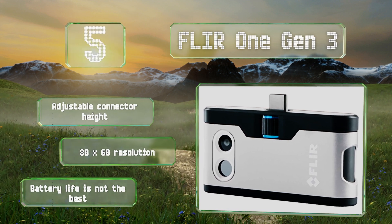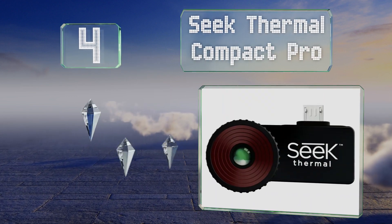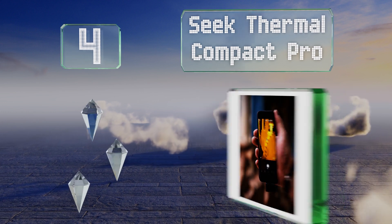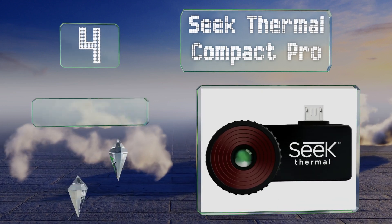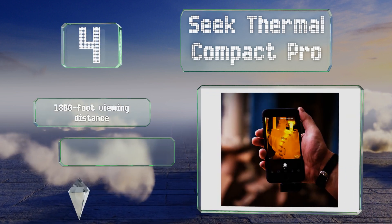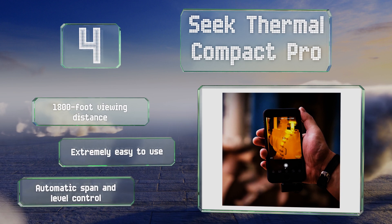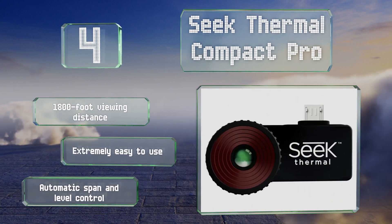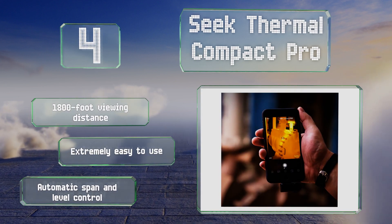Halfway up our list at number four, if you need to detect a wide variation in temperatures then the Seek Thermal Compact Pro is a good option. It senses a range of minus 40 to 626 degrees Fahrenheit, so it should work wherever you can. It comes with a waterproof case to protect it in transit. It features an 1800 foot viewing distance and automatic span and level control, and it's extremely easy to use.